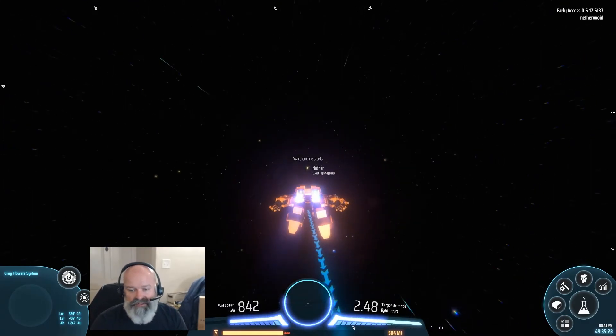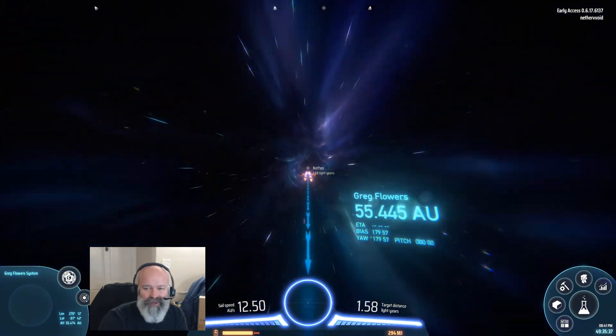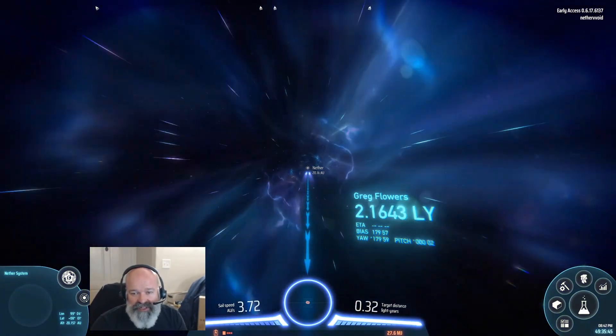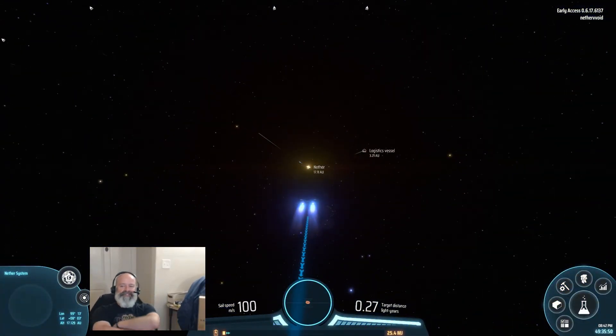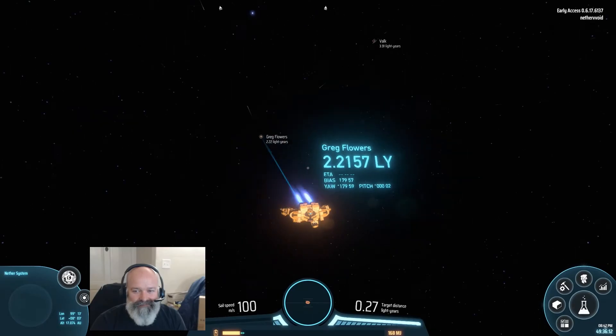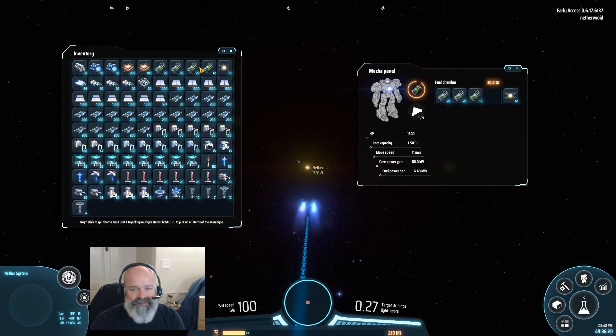Everything seems to be fine on Great Flowers — you're doing fine. The problem is elsewhere. It's so odd. I'm out of power because I didn't sit in the charging station. I just forgot to sit in the charging station — too concerned about what was going on. I've got 79 warpers, so I'm going to refill myself first. What happens if I kill stuff out here? It dropped it in space — there it is! I'll just pick it up — it's fine.